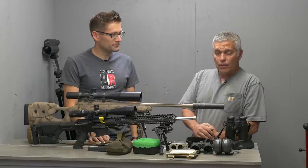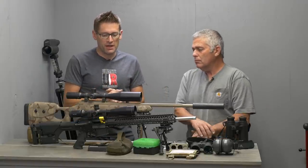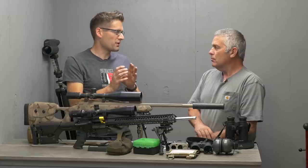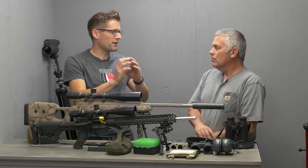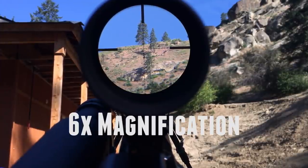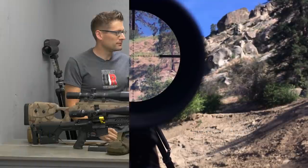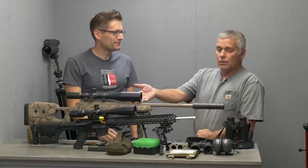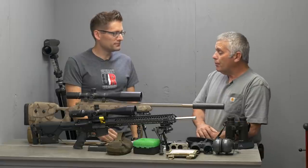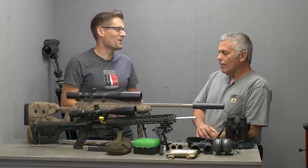Let's talk about first focal plane versus second focal plane. A first focal plane scope will maintain the scale of the reticle — your holdover — throughout the full range of magnification. Whereas a second focal plane scope, the tick marks on the reticle will only apply at max magnification. So if you can't pick it up at 22 power, you drop down to 11 and cut everything in half. That's why first focal plane is for sure the way to go — the less you have to think about and calculate under the gun, the better.